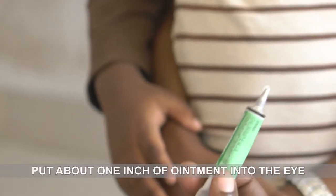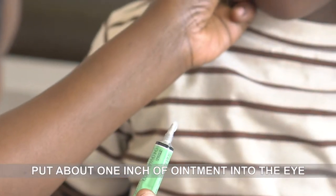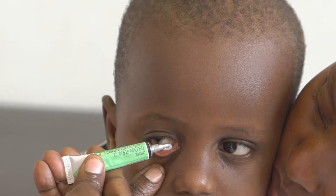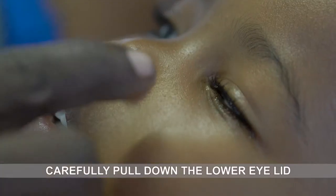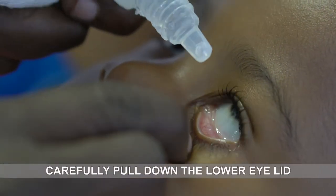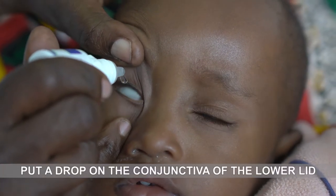If putting in eye ointment, put about one inch of ointment into the eye. For all children, carefully pull down the lower eyelid and put a drop on the conjunctiva of the lower lid.